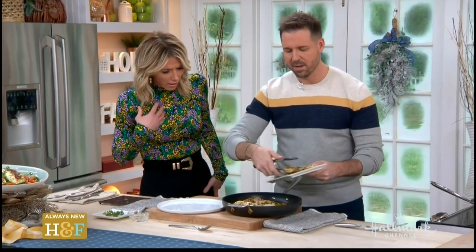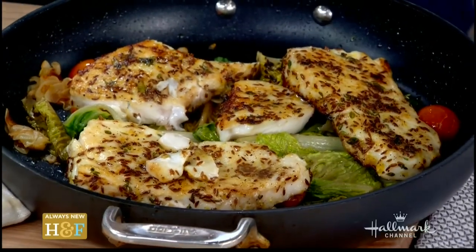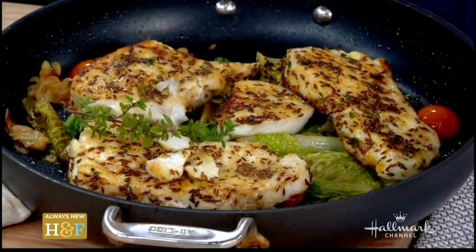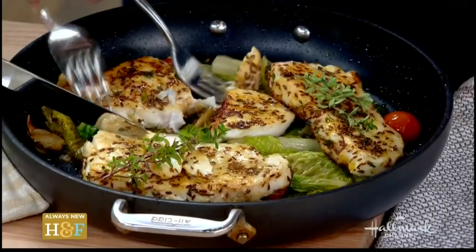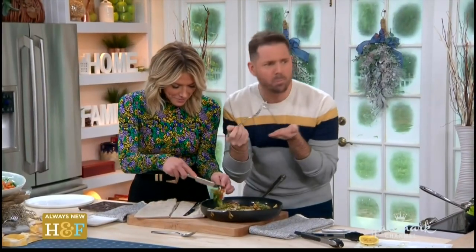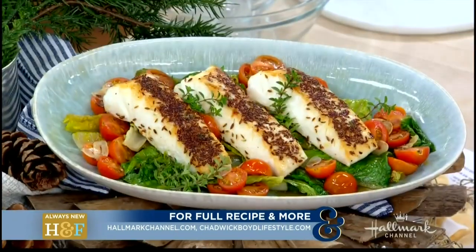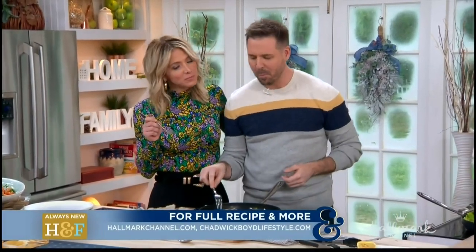Look at this presentation — it's beautiful. Chadwick, you're amazing. I might even take the under on 20 minutes — it might be less than 20 minutes. Dig in. Finish this off with some thyme. You guys want some more almonds on yours? It's delicious. There are no almonds, everybody — that is sliced garlic. As always, the full recipe is at hallmarkchannel.com. And for more from Chadwick, visit ChadwickPointLifestyle.com. You're amazing, man. Happy New Year. We're happy here. Coming up next.